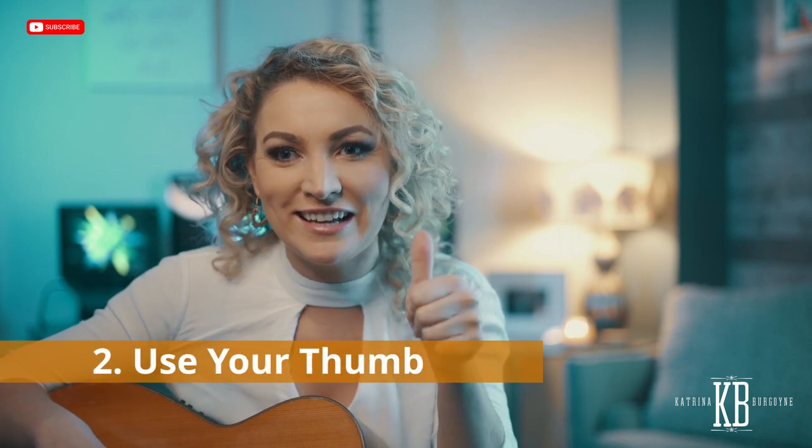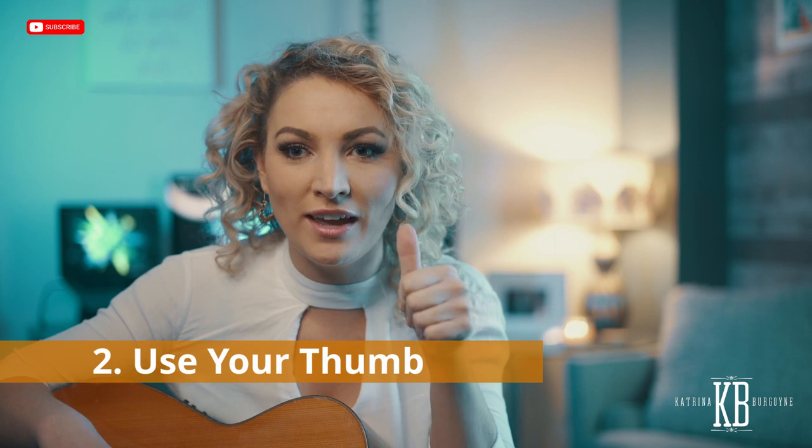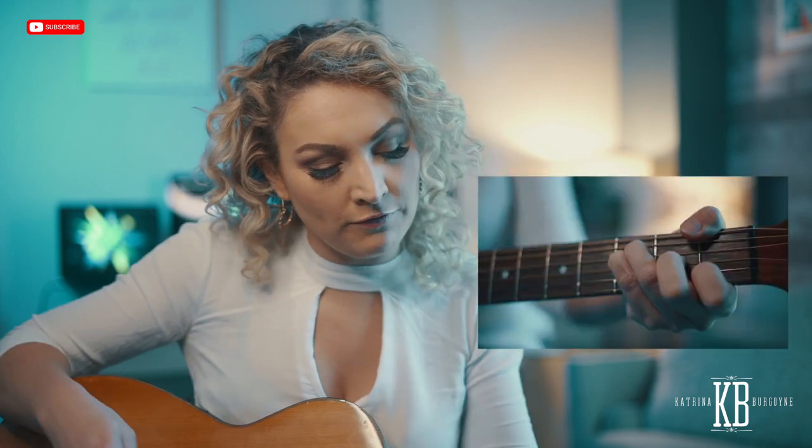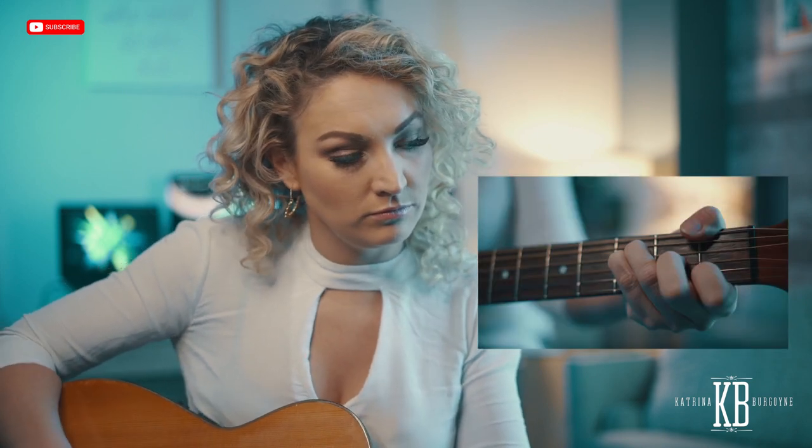Another little secret that I use is my thumb. Any guitar teacher will tell you that you're doing it wrong, but I'm telling you this thumb technique has been paying my bills for 12 years. When I play something like an F chord, I use my thumb on the top of the fret and play a full F chord like this — using every single note, every single string.